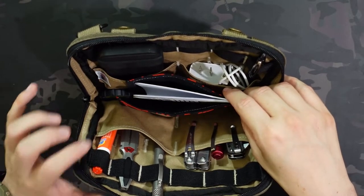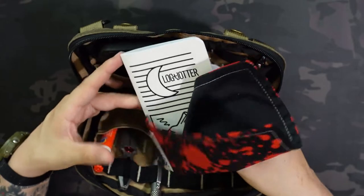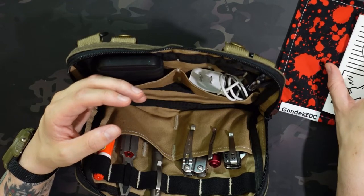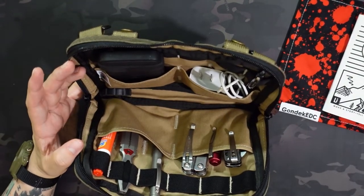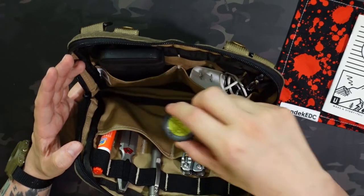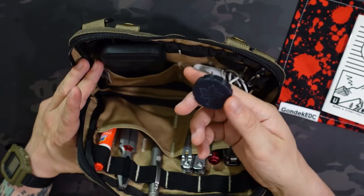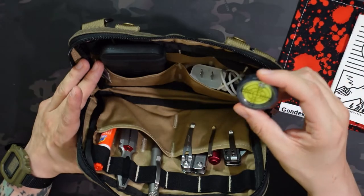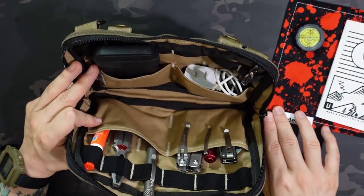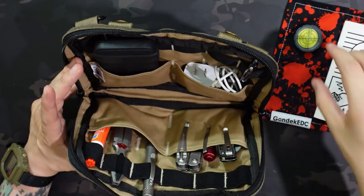If you haven't checked out that video, definitely check out mine as well as all the other people participating in that October challenge. First up is a Gondek EDC Hank as well as a Login Jotter Notebook — these are staples of my EDC. I almost always have a hank and pocket notebook on me when leaving the house. The only other free-floating item in the middle is this JW Knife and Tool bubble level — it's kind of pocket jewelry slash useful item. You don't really need a bubble level that often, but it's a fun little item to have.